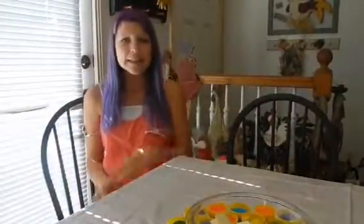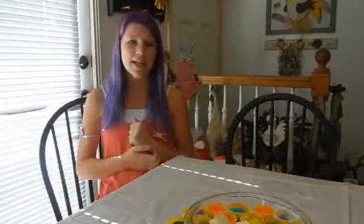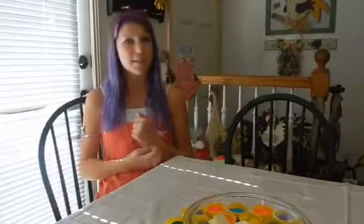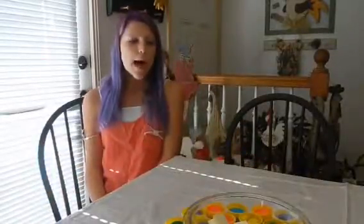Hey guys, what's up? Today it's McKinley here, and I want to play the Play-Doh Challenge, but I kind of want to do it with someone else, because you can't really play it alone. So I should invite... who should I call?